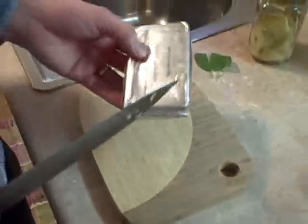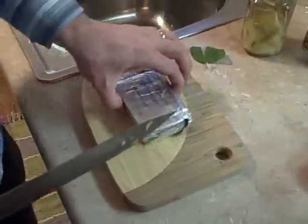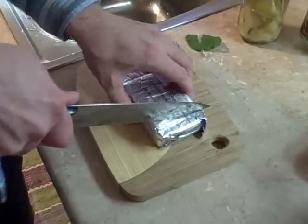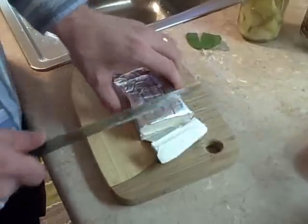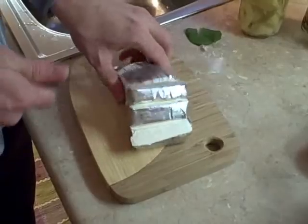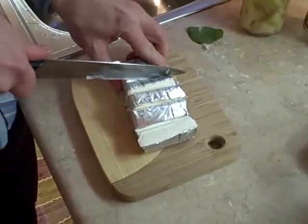Now I'm going to go ahead and cube the cream cheese. I'm going to do that so that later when I'm cooking everything together, it melts a little bit faster and everything cooks a little bit faster.